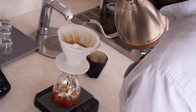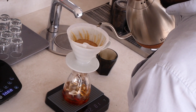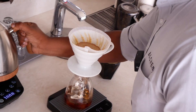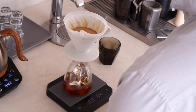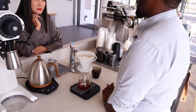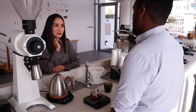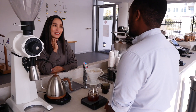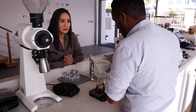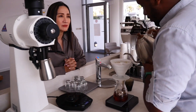Danny brews it fast because he doesn't want to keep the contact time of water and coffee too long — that would overextract the coffee. He looks for the optimum time to unlock the potential flavors. They use coffee freshly roasted, about five days and onwards for filter coffees.